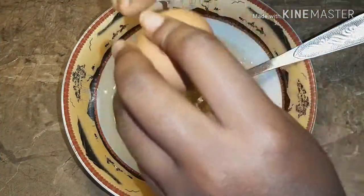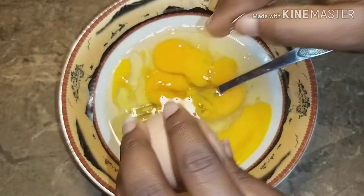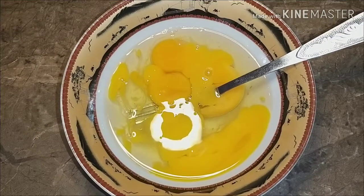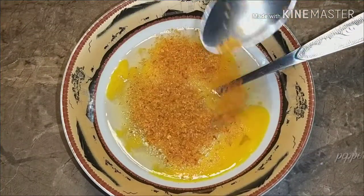Start by breaking the eggs into the bowl. I used four eggs in this recipe — you can use more or you can use less. I'll be adding some salt and pepper, then all I need to do is beat the egg until all the ingredients are well combined.